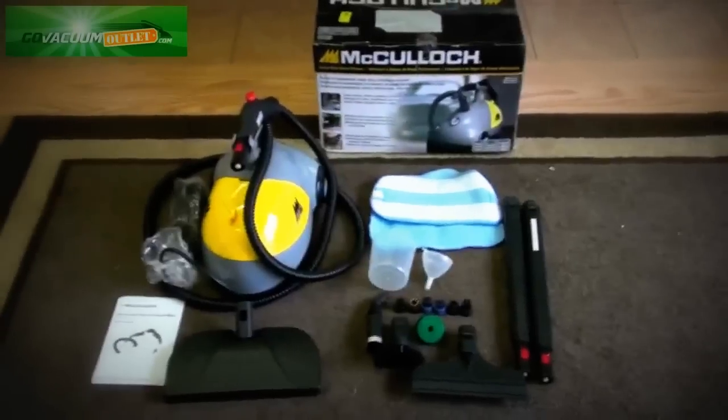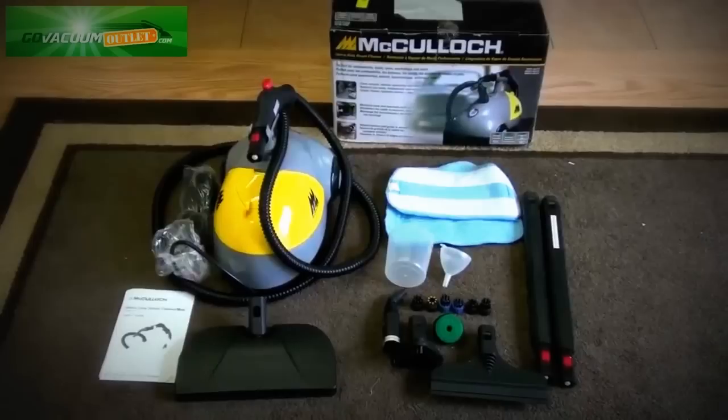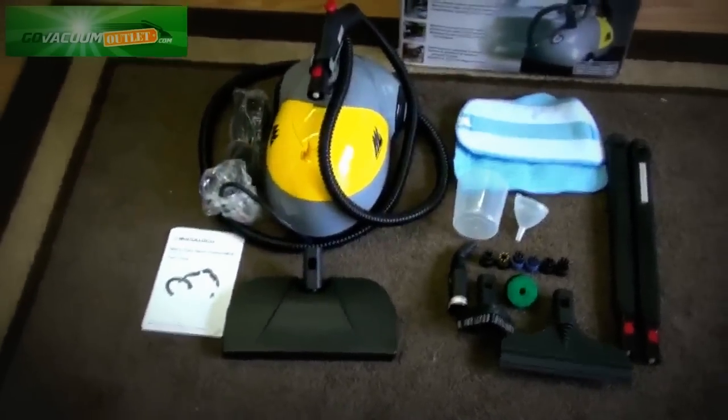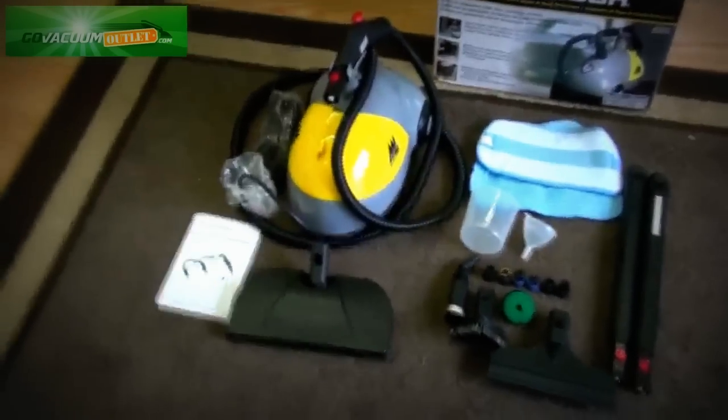Hi, this is Chris from the Go Vacuum Outlet, showing you the McCullough Heavy Duty Steam Cleaner Mop model MC1275 — a used like new listing we have on the outlet currently, and we have several of these machines in this condition.